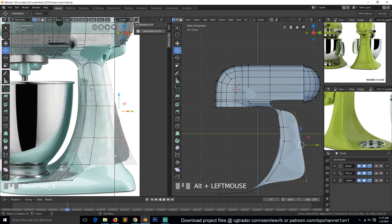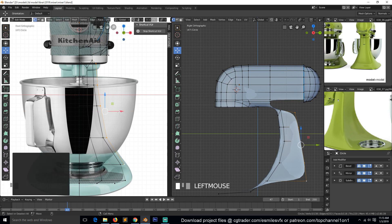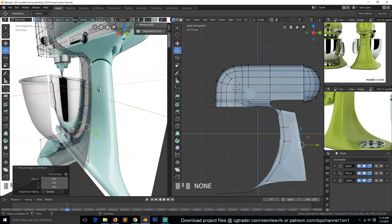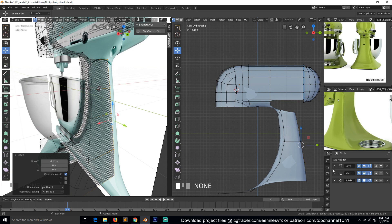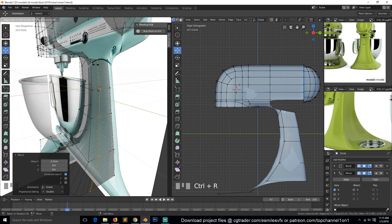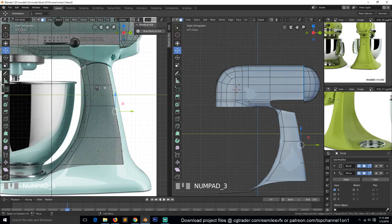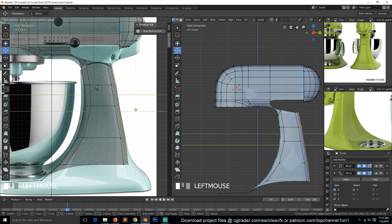Now we can also go to the front view and push it out just a notch like that. Then we can extrude and push it in the x-axis. Since we have clipping turned on for the mirror modifier, it will just merge where the mirror ends. We can also add a loop here and select these faces and push them out just a bit.